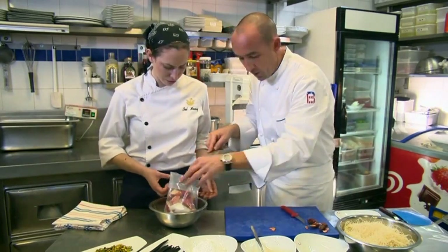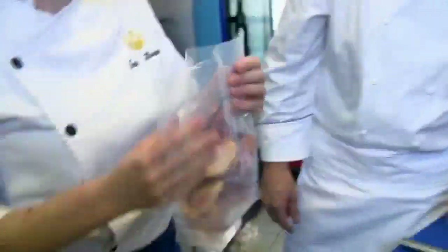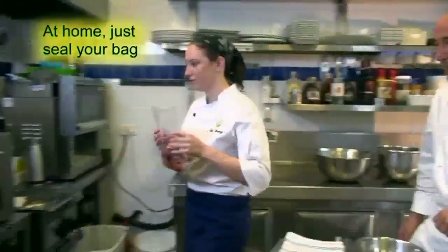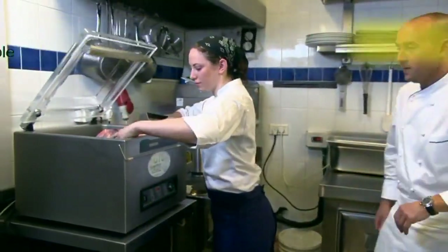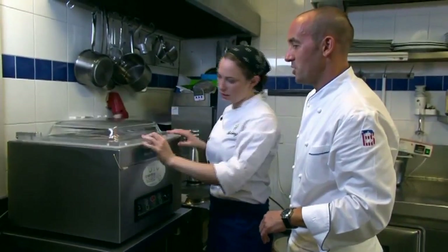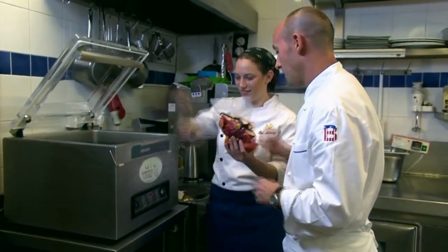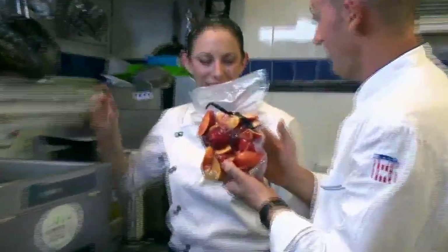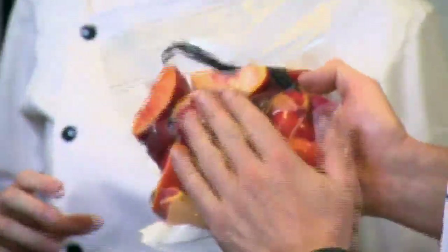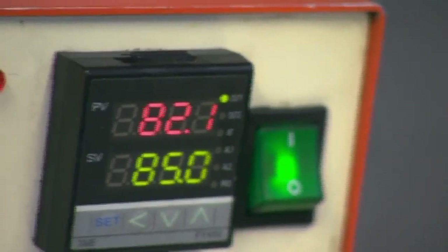Is one vanilla pod enough? One is enough. So now we're going to close up the bag — sous vide. We'll put it in a vacuum machine to close it nice. That is the noise of all the air leaving the vacuum bag, all squeezed inside. We're going to put that in the thermal circulator — ten minutes at 85 degrees Celsius.